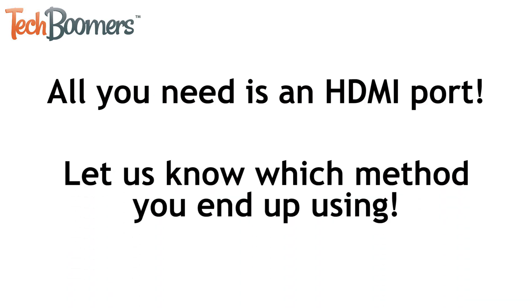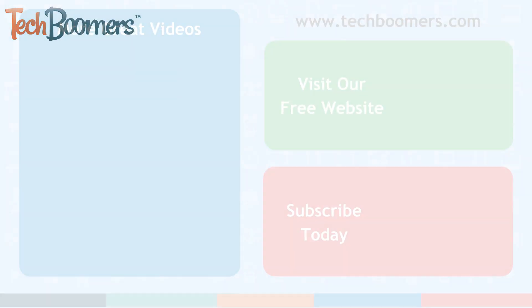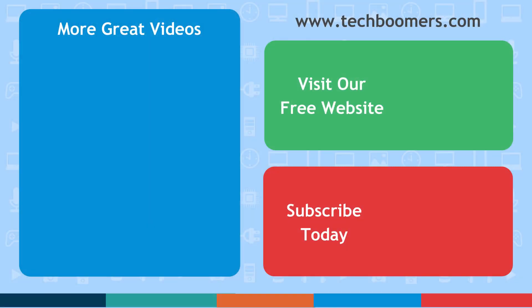Let us know in the comments below which method you decide to go with. If you found this video helpful, we'd love it if you'd hit the thumbs up button below. Check out techboomers.com for over 100 free courses on all of today's most popular websites and apps.